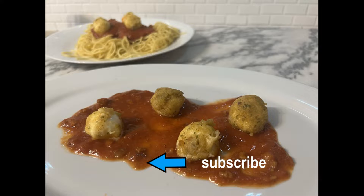Thanks for watching. If you enjoyed this video, you can subscribe to our channel and leave a like. If you have any questions or comments, please leave them down below in the comment section. See you next time and Bon Appétit!